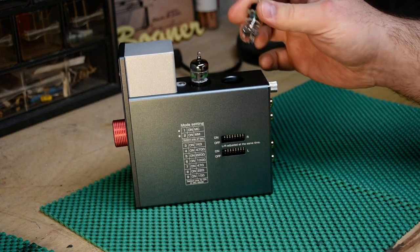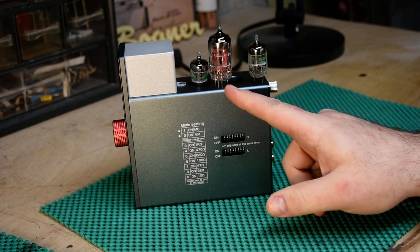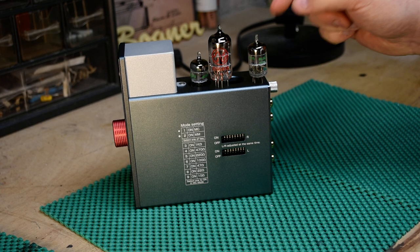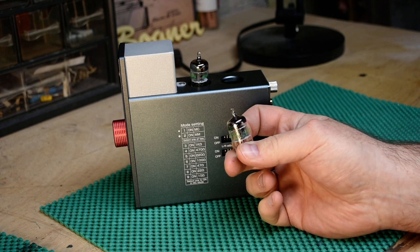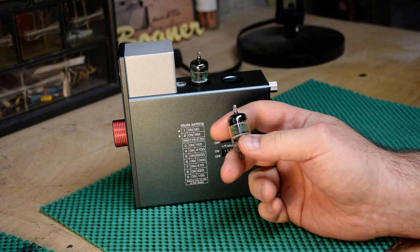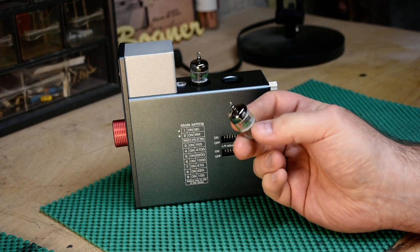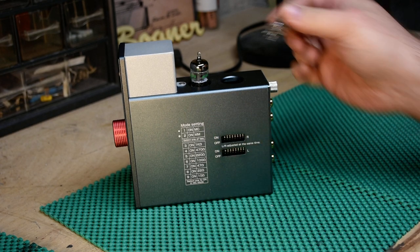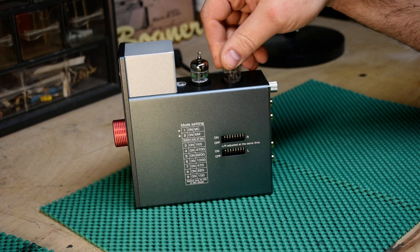It has these cute little baby tubes. How small are they? Well, this, my friends, is a JJ 12AX7, which is relatively small to begin with — and that is smaller. Look how cute that guy is. What kind of tubes are they? These are GE JAN — Joint Army-Navy for people who aren't tube nerds. That basically meant these were commissioned by the military back when tubes actually mattered, and you needed them to make things function. The tube is a 5654W tube. I don't know what that is other than a tiny little preamp tube. I'm not familiar with it at all — as I struggle to get this tube back in.